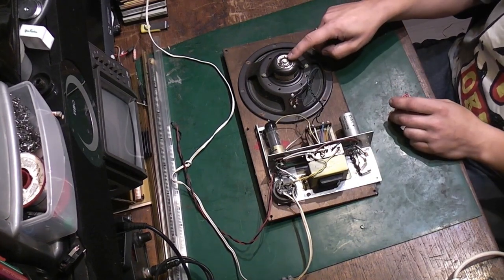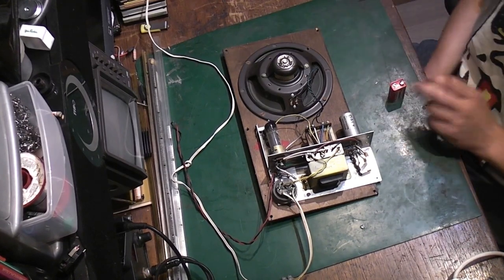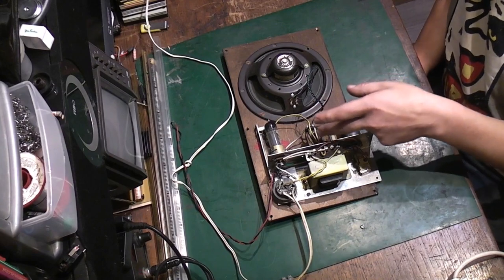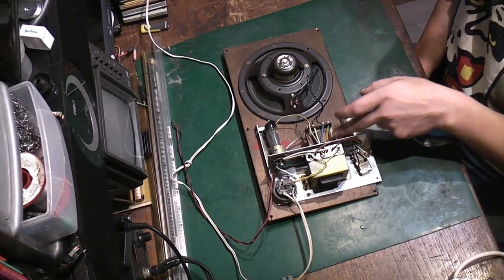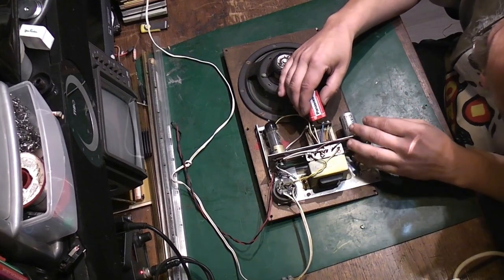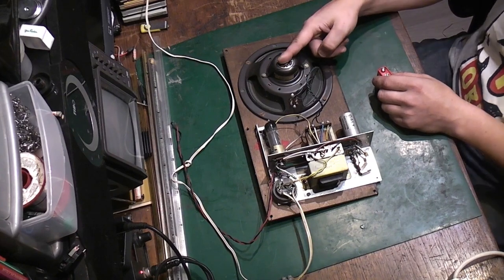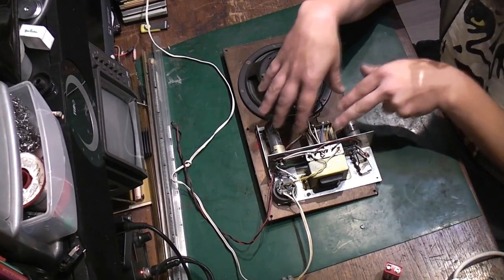We just touch the battery very gently against the contacts for the speaker, and we get some nice crackles out of the speaker — so it's at least functioning to some extent. Next, we do the same thing with the output transformer: put a low-voltage DC into the primary. If the primary and secondary are not open circuit, we should at least get some audio through it. And we do get clicks out of the speaker — so both the speaker and output transformer are at least functioning.